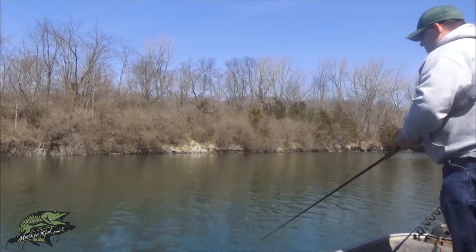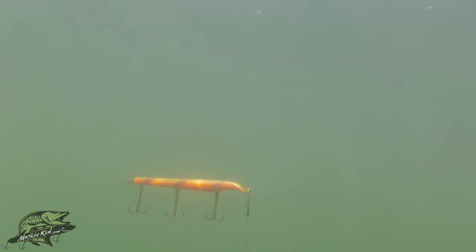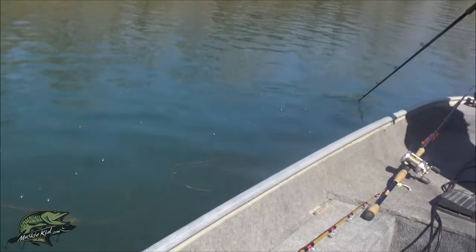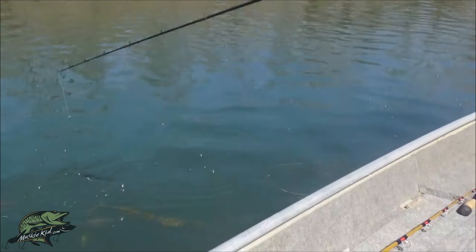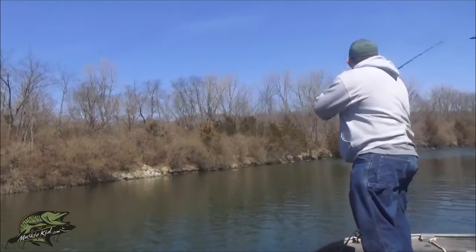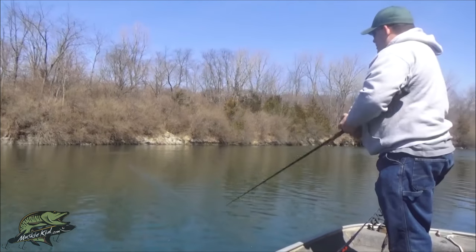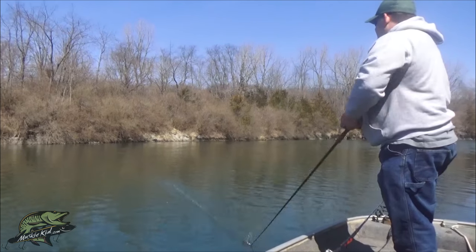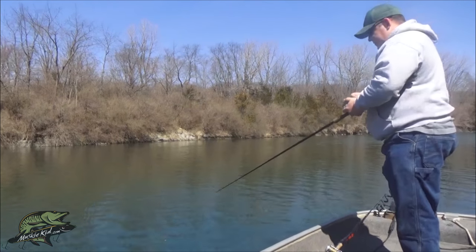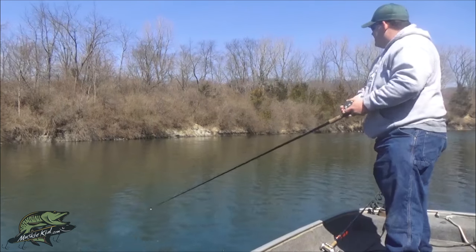You would not believe how unbelievably loud these baits are underwater — it's insane. The flash on the tail is just another added attraction. You've got your colors — you can match the hatch or just pick something bright or something dark for contrast. On this water body, which is pretty clear, I like a good contrast color. Working the bait with your reel is possible but I recommend against it, just to avoid unnecessary wear and tear on the reel.